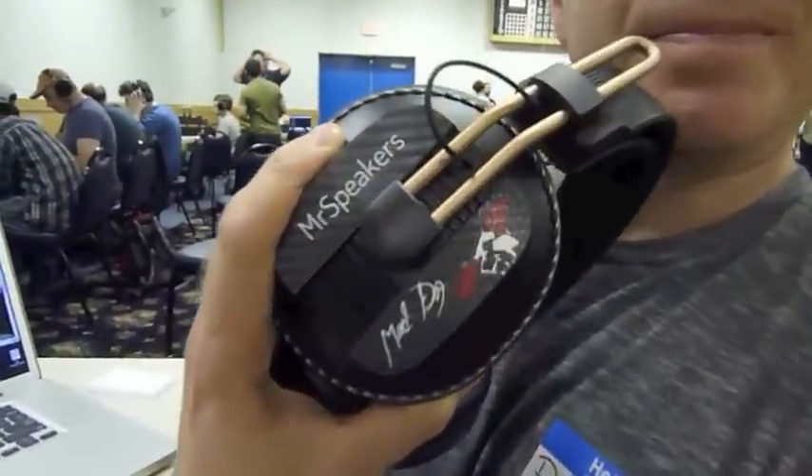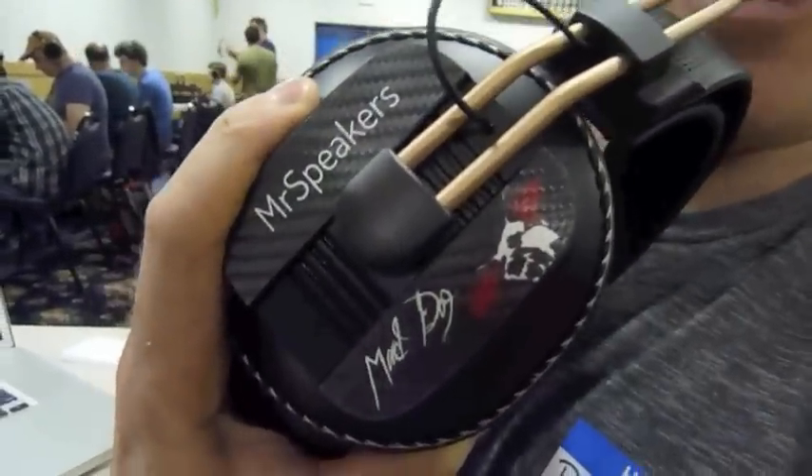Nice. And so that's the Mr. Speakers Mad Dog. The Fostex T50 RPs are the headphones that a lot of the DIYers are modifying, and I've taken a lot of measurements of these headphones. Dan has sent me some of his headphones to measure, and we're going to take a look at them sometime soon.